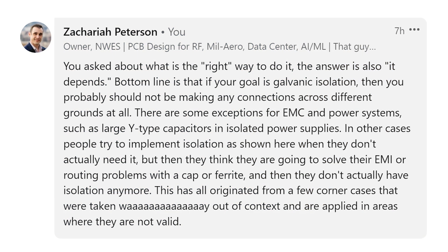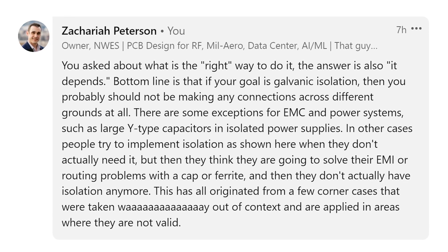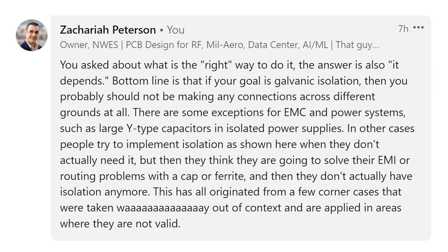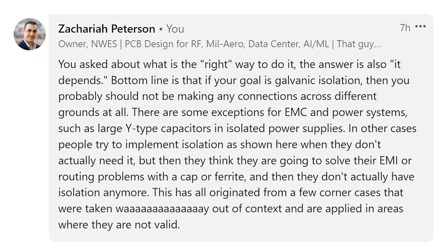In many instances where you have a power supply regulating from high voltage to low voltage, you may still need to access a component that uses that higher voltage, forcing you to route something across that gap between those grounds. This creates an EMC nightmare due to radiation from signals passing over that gap between the return planes. This guideline of using a ferrite to bridge grounds works in some corner cases, but it gets taken way out of context and applied in areas where it isn't applicable, ending up creating more problems than it solves.